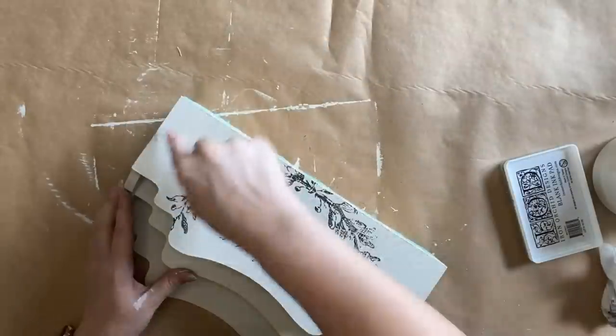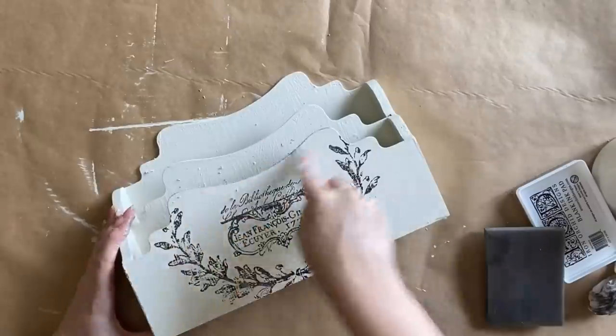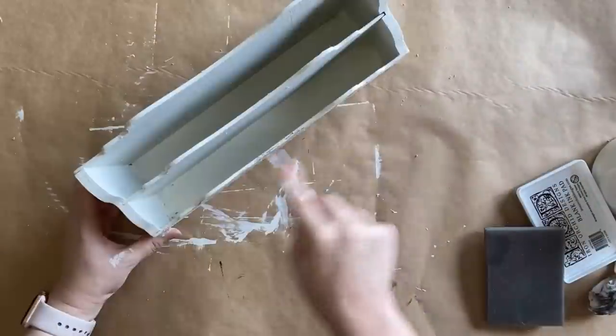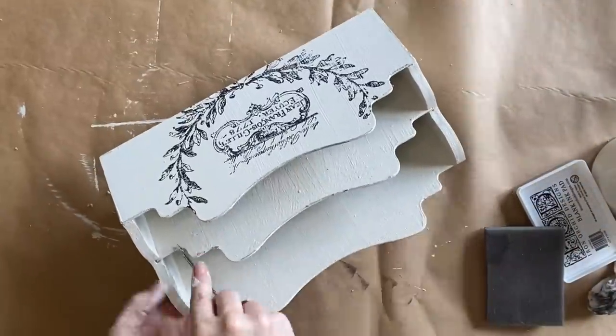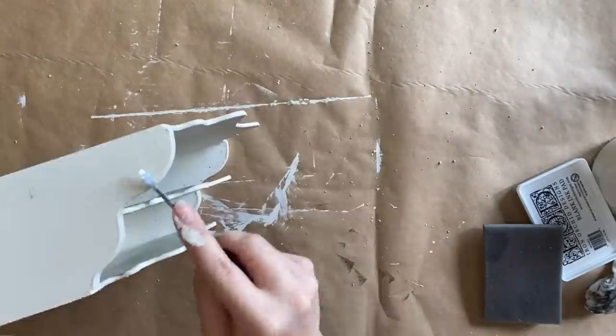Once my design was dry, I'm using a flathead screwdriver and some fine-grit sandpaper to distress the edges. I want some of that green to peek through — I didn't mind that color and it's a nice little bit of contrast.